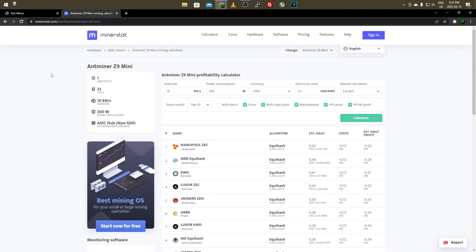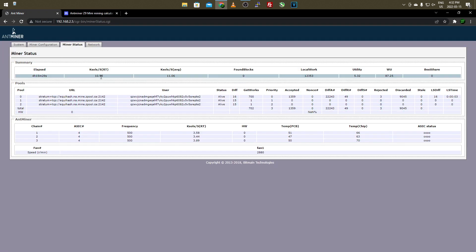I'm not a huge fan of miner stat and mining profitability websites because things are always changing and it's a hard market to predict, but it gives a rough estimate on profits and electricity costs from running the Antminer. On the webpage you have a few options to configure. For hash rate, the Antminer Z9 Mini is going to be anywhere from 10 to 15 kilo sols depending on overclocking or modified firmware. Mine is stock firmware, running at 10.95, averaging 11.06.